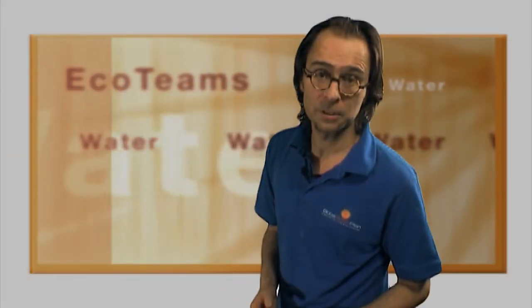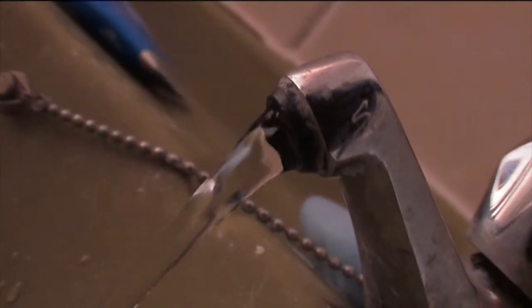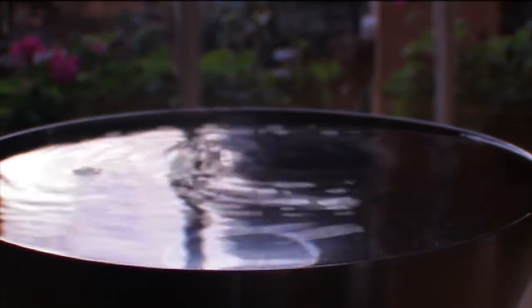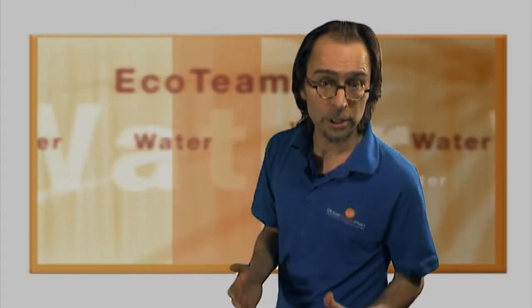Water is a precious resource and providing it to the huge number of people in built-up urban areas is becoming a real issue. The reality is that as climate change takes its grip, water is going to become scarcer and scarcer. That's why we're going to start now by taking stock of the water we're using.